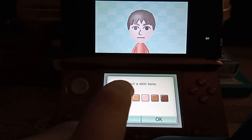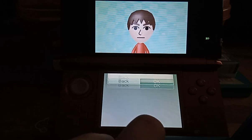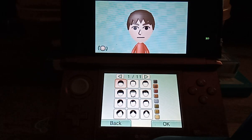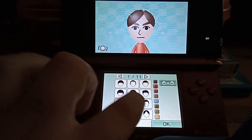Then you have to select the gender, skin color, eye color, hair color, and then you select the hairstyle. You just select the hairstyle from one of these.